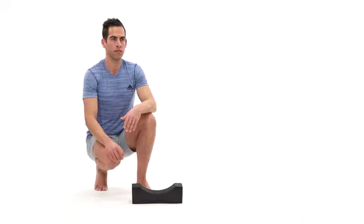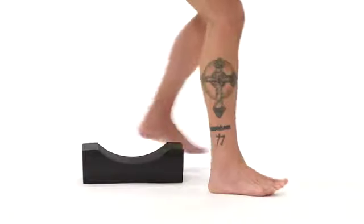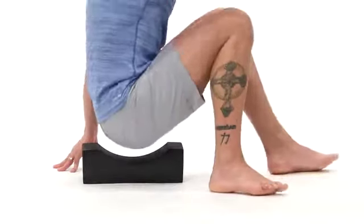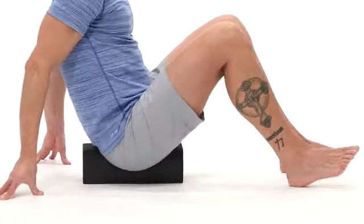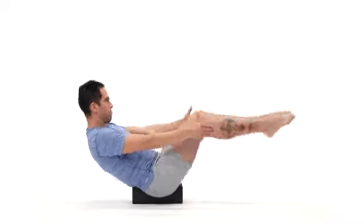Here we are utilizing the performance block for various exercises. The first exercise is the crunch. You will sit in the groove of the block, which takes stress off of the low back and tailbone area.